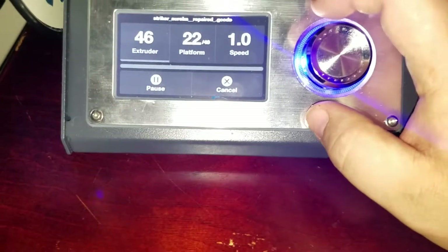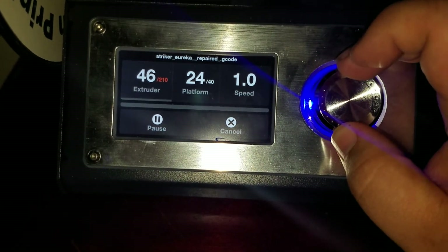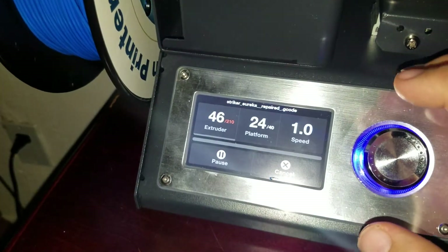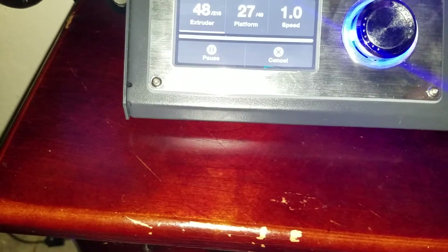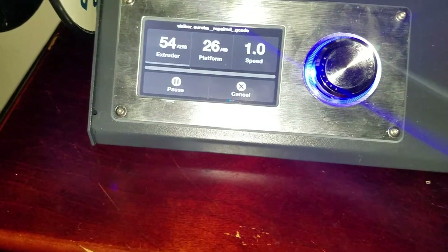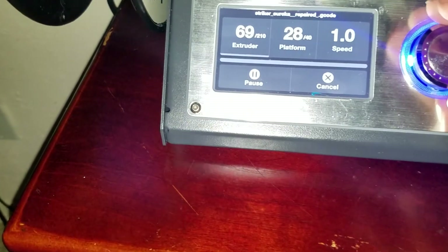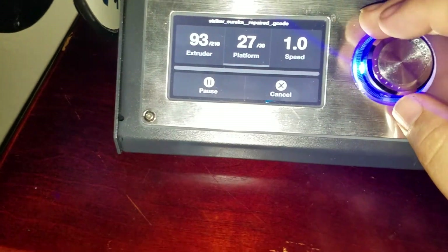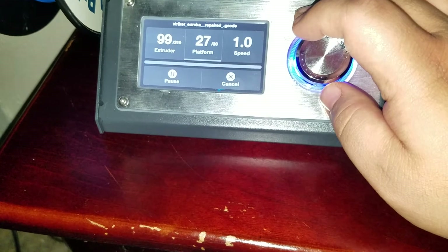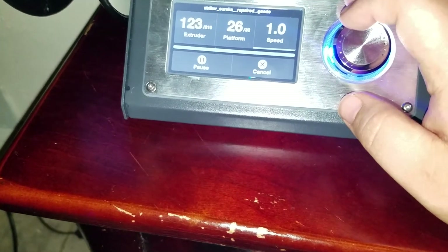So let's not do that again. Extruder to 210 is good for this filament — it's rated between 190 and 220, and 210 works. Comes out of the extruder at 210 and lays down a good coat; it doesn't become a booger, whereas at 190 or 195 it's a booger, and any hotter it's also a booger. But at 210 it lays down right. I'm going to set the platform to 30 degrees and leave the speed at 1.0.